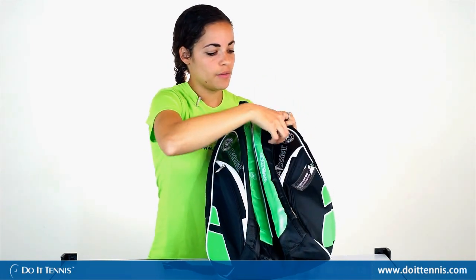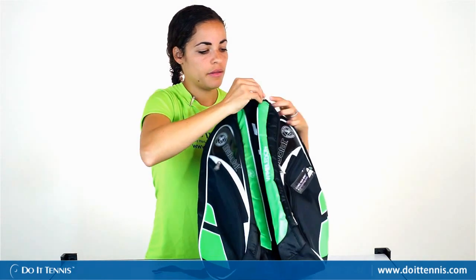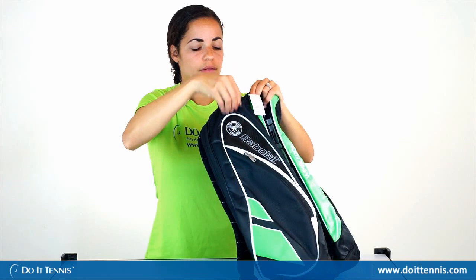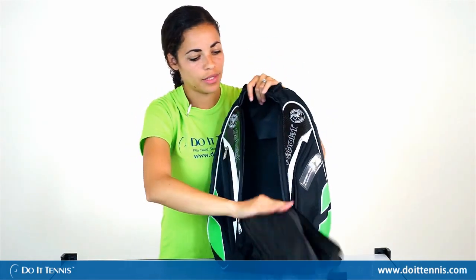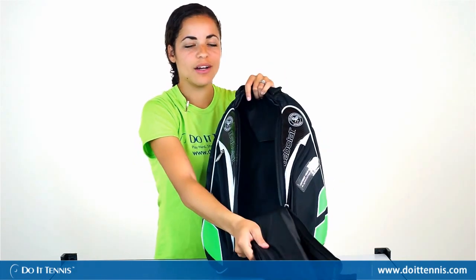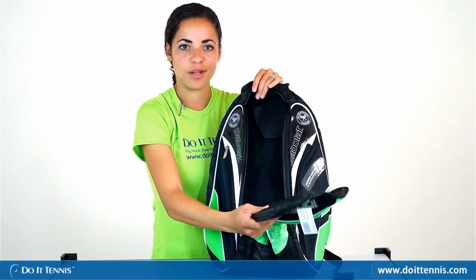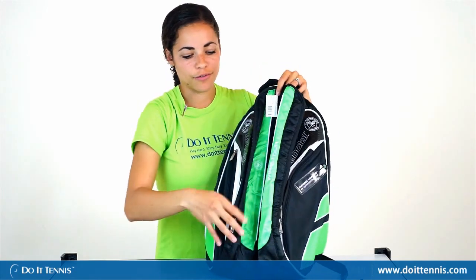There is a front pocket that you could put your tennis shoes in, your clothes, whatever you really want to put in there. There's plenty of room. It does open a bit awkwardly though, so if you have smaller items you may want to put them in the smaller pockets so they don't get lost or fall out of the bag.